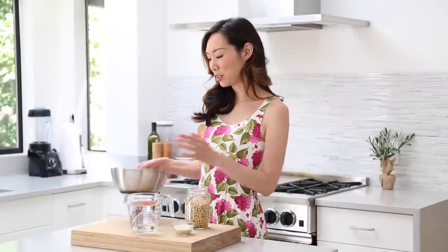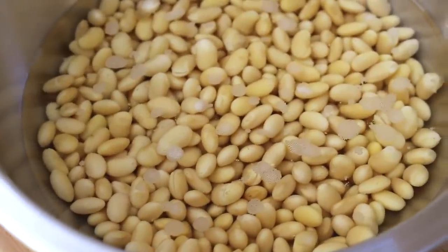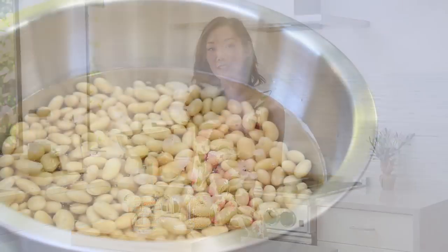Start by washing and soaking your soybeans overnight. I really recommend doing this for at least 10 to 12 hours — longer is totally okay too. You just want to make sure that they're soft enough so that we can blend. I've gone ahead and soaked these overnight, so these ones are soft.